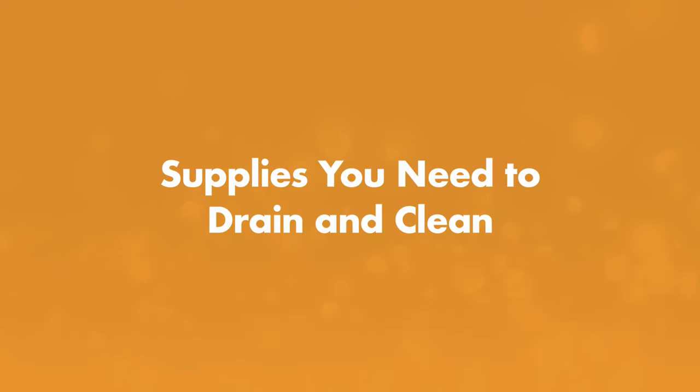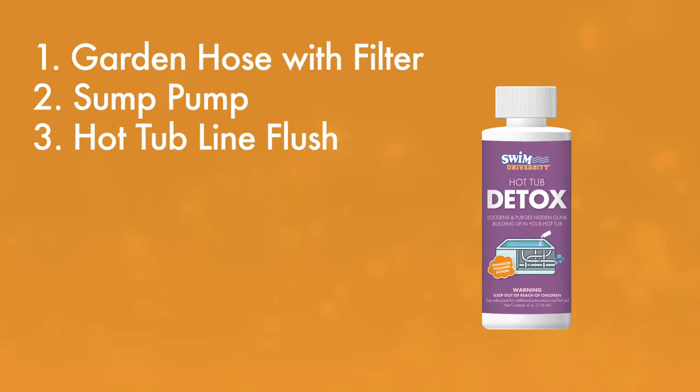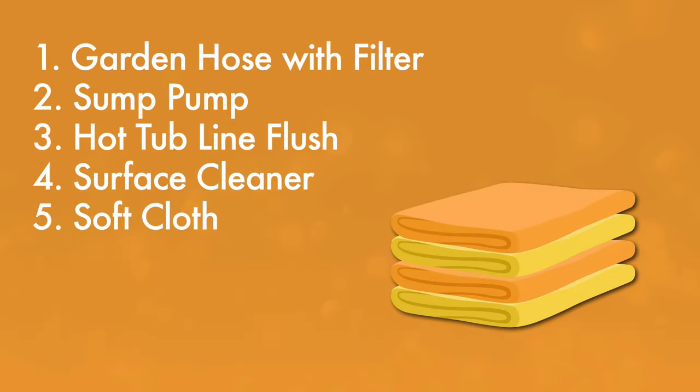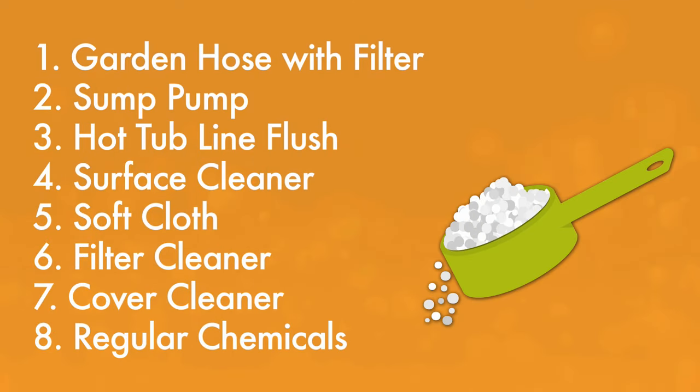First, here are the supplies you'll need to drain and clean your hot tub: a hose with a hose filter, a sump pump, a hot tub line flush cleaner, a surface cleaner or diluted vinegar, a soft cloth or towel, a hot tub filter cleaner, a hot tub cover cleaner, and your regular chemicals to balance your water after you refill your hot tub.